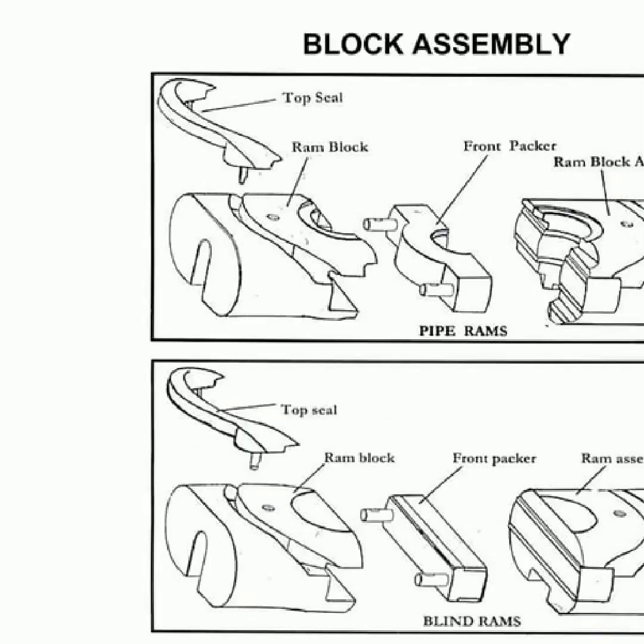A blowout preventer is a set of valves attached to the casing head of the well. It serves to regulate or close any outflow of well or formation fluid from the wellbore to areas of lower pressure. Blowout preventers are categorized into two types: annular BOP and RAM BOP. The block assembly of a RAM BOP normally holds a top seal, front packer and pipe rams. Additionally, there are front RAMs and RAM assembly in the block assembly.